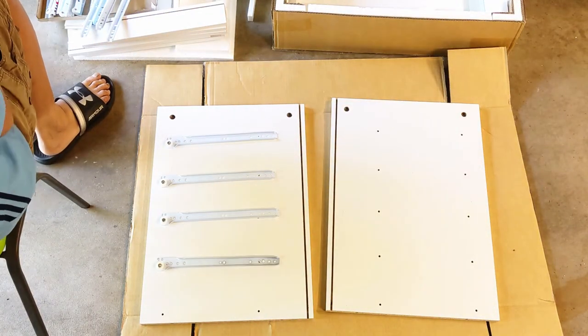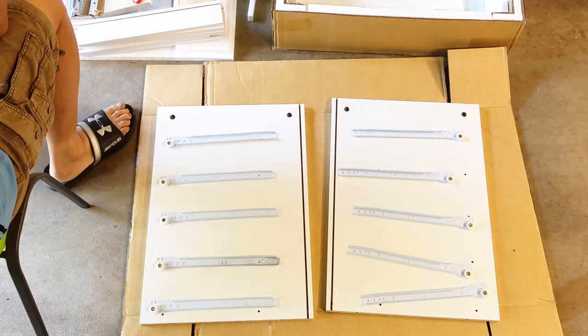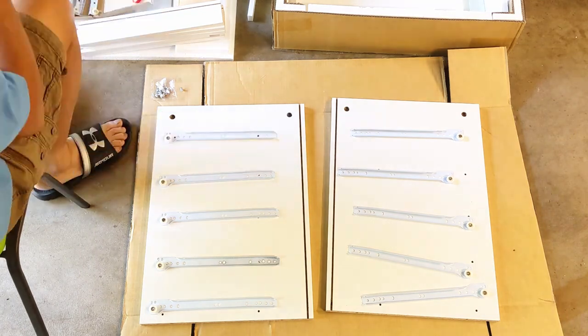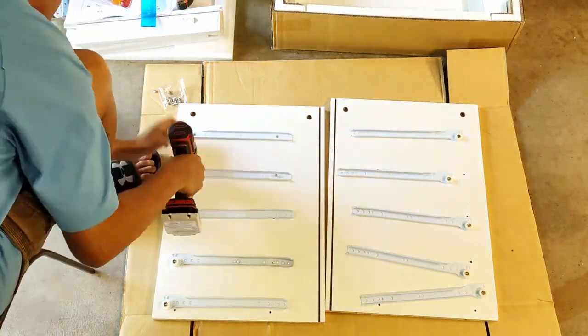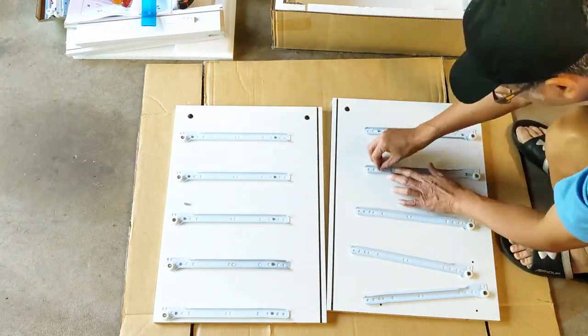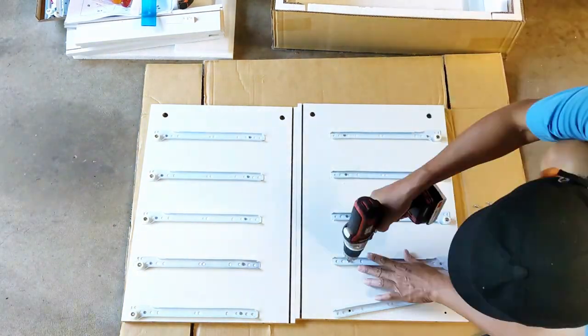The assembly is very simple if you follow the illustration and the instructions. It took me two hours to put everything together. I would recommend using an electric screwdriver — without one, this could have been a five-hour project.